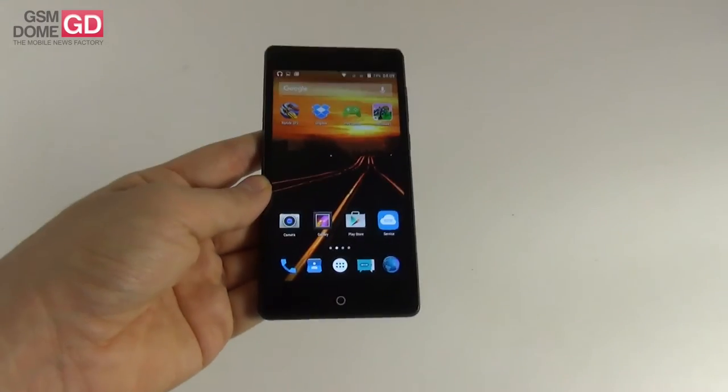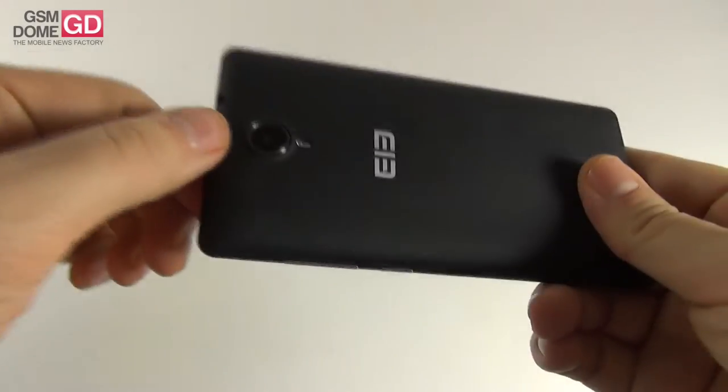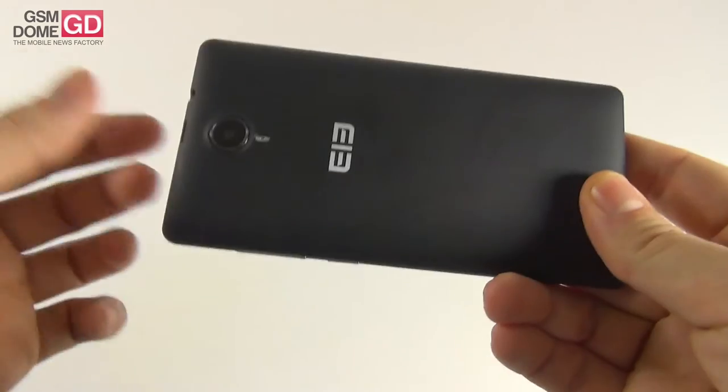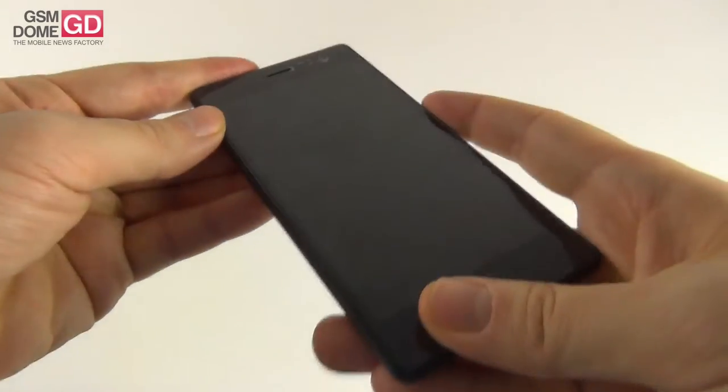So the biggest surprise about the phone is the display. Now it's time to analyze the cameras. At the back there's an 8MP shooter with LED flash and a Samsung sensor, able to interpolate shots from 8MP to 13MP. Up front there is a 2MP shooter for selfies.